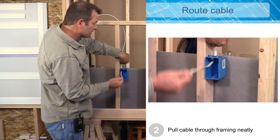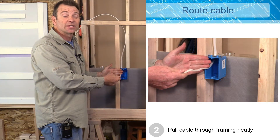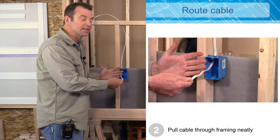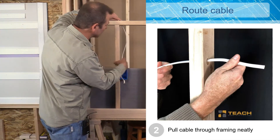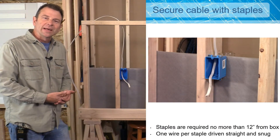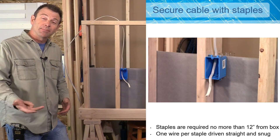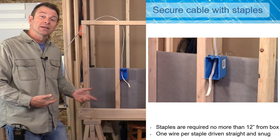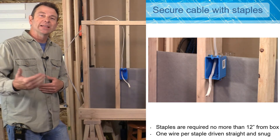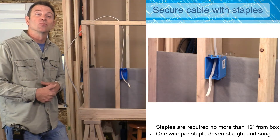We need to pull that cable through so that I have a good six to eight inches forward of the front edge of the box. This gives us enough length of conductors to work with, to attach to our device, then push it all in and pack it in to finish later. My next step is to secure this cable to my framing. We need to drive our staples in around our Romex very carefully — we don't need any damage to the jacket. We need one staple just as the cable leaves the box, within 12 inches of the box, and then one every 54 inches for any other runs of cable.